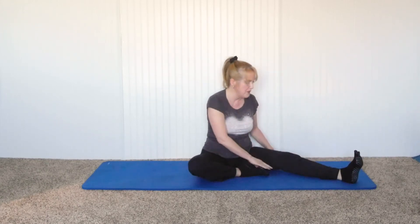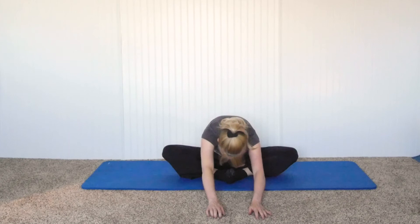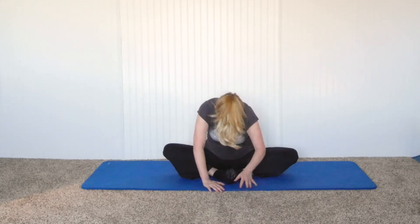Then slowly bring yourself up and bring your feet together. This is a butterfly stretch — maybe you can only do this, that's fine, or you can bring it a little bit closer to your body. Drop your knees down; you can even help with your elbows. Nice straight spine. You can even fly the butterfly to loosen those muscles, and then hinging from the hips you can come forward and reach your arms out to intensify that stretch. You can hold this for 10, 20, or 30 seconds, or even a minute. When you're ready to come out, just slowly walk yourself up.